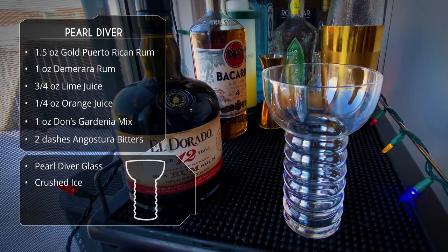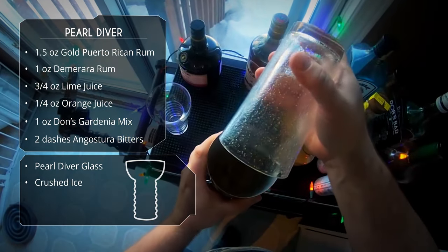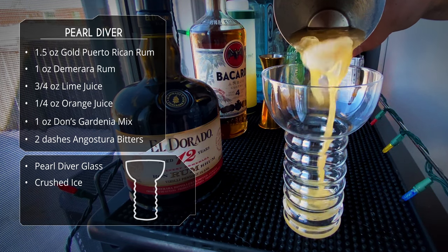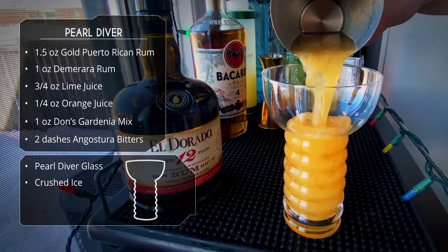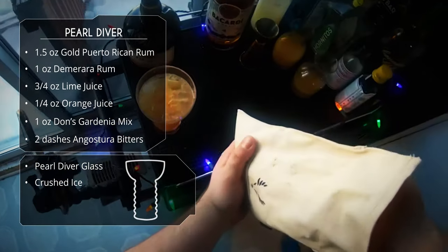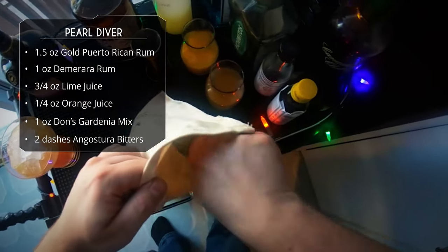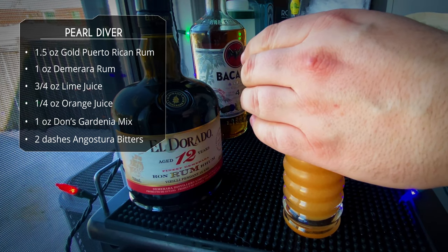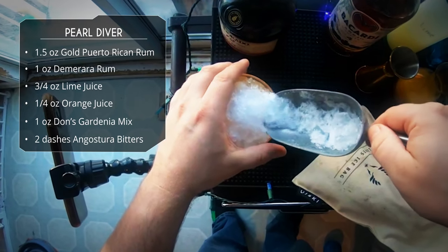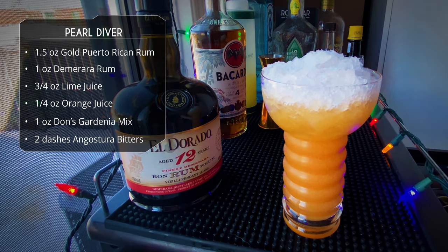We're gonna serve this in a Pearl Diver glass — yes, this drink does have its own glass. They're hard to find, but a nice collins glass or any other tiki glass will work just fine. Just a straight dump in there, then top it off with more crushed ice. These glasses are surprisingly big — kind of a thin collins that opens up at the end, so it holds quite a bit of liquid. Let's give it a straw.